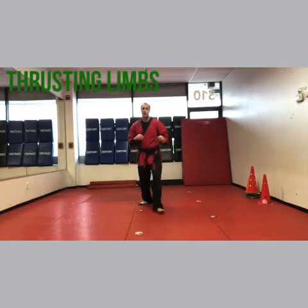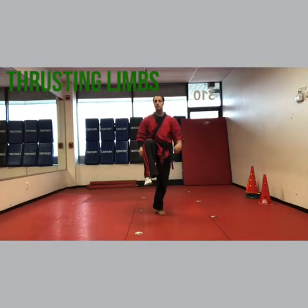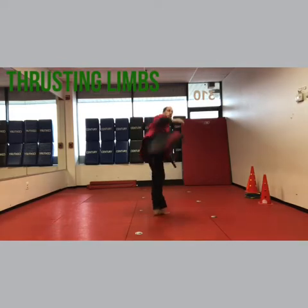Thrusting limbs B: you do a front kick. They caught your kick again because it was a poor kick and you didn't do very well. So now you've got to pull it back into a chamber and side kick.